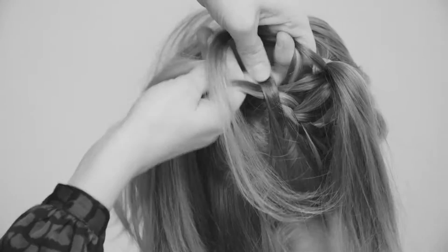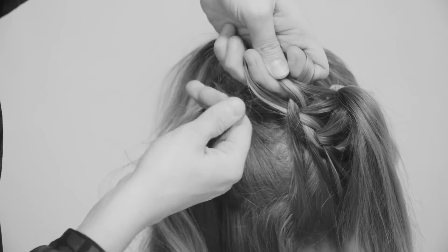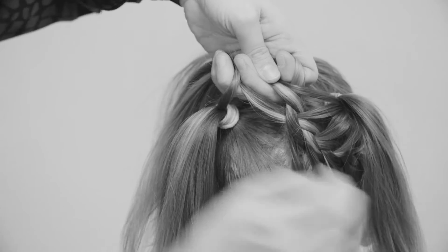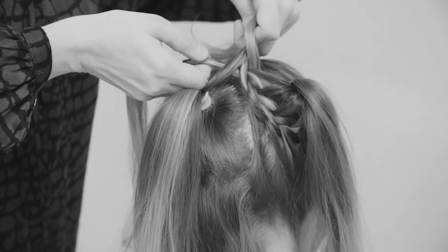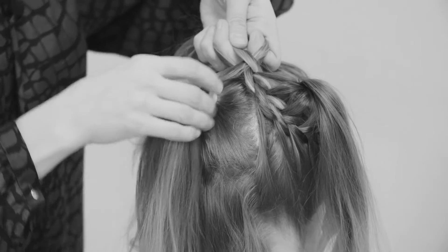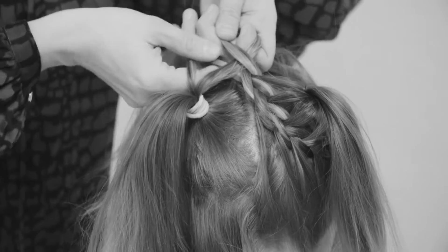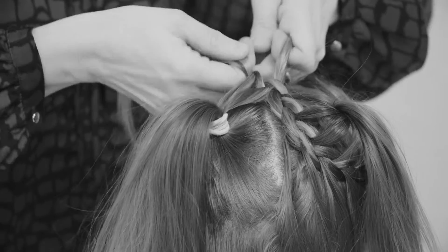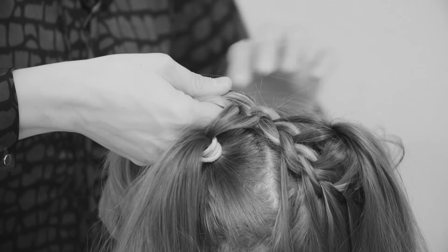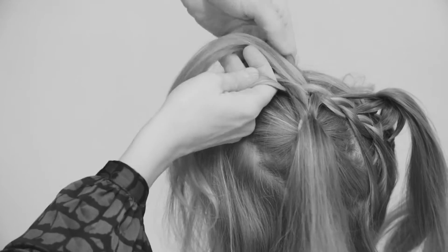When I get to the middle, I leave the first ponytail completely and start adding from ponytail number two. So number one stays there, and I start adding hair from the second ponytail — always on the right side I take a strand from the ponytail, add it to the side strand, move it to the middle. On the left side I take some hair from the front that is hanging around, add it to the left side strand, and move it to the middle.